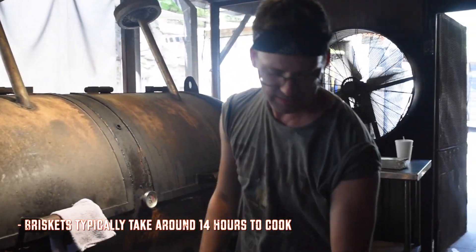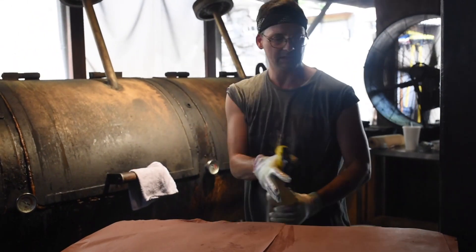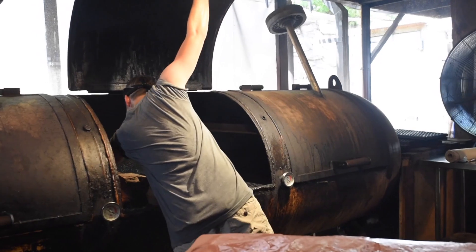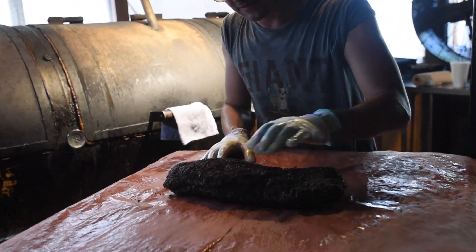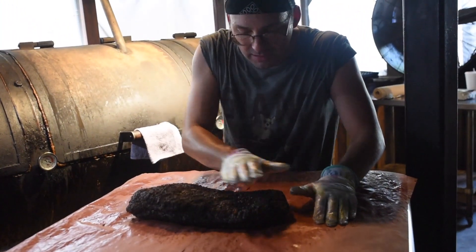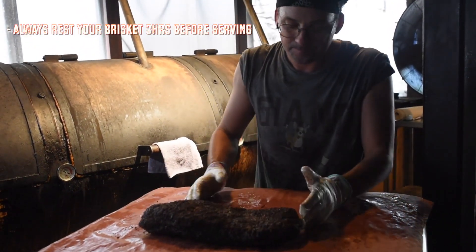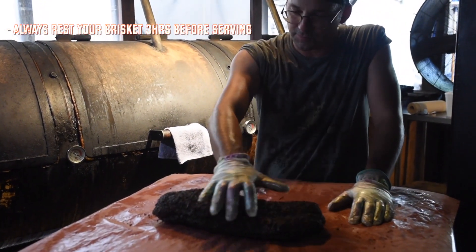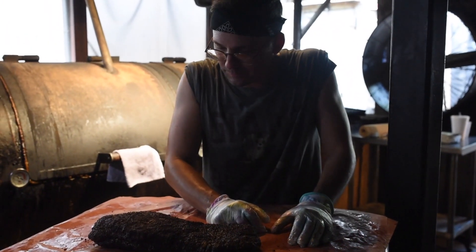Nine and a half hours into our cook, to get the bark just where we want it. You go up to the block and you see a nice thick black bark on the brisket — it takes about nine hours to get that right. That bark stiffens up, and you can feel how crusty it is. That single layer of bark takes about nine, nine and a half hours to get just where we want it. As the brisket sweats, that fat turns to liquid, rises to the surface, combines with the pepper, and the smoke attracts the moisture — so the combination of those three builds up that bark.